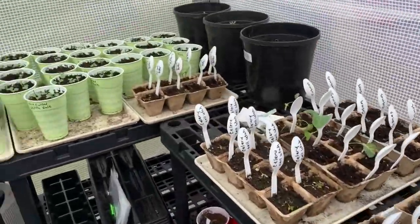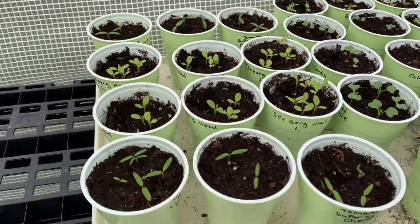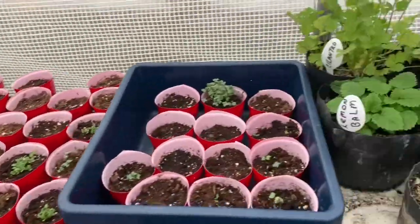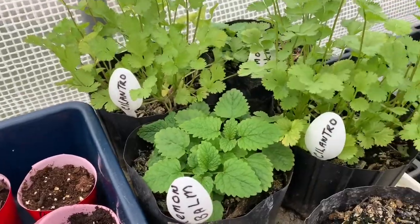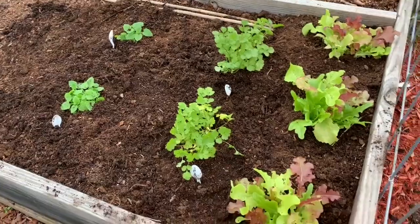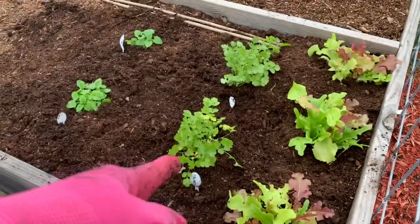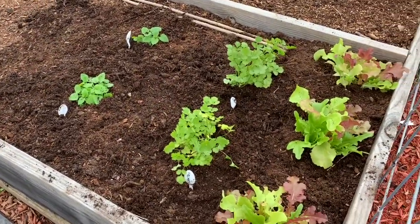Alright y'all, I'm going to get this cilantro and lemon balm out in the garden beside the lettuce. Now we've got the three sections of lettuce there, and here we've got the cilantro planted, and over here the lemon balm — so it looks pretty good.